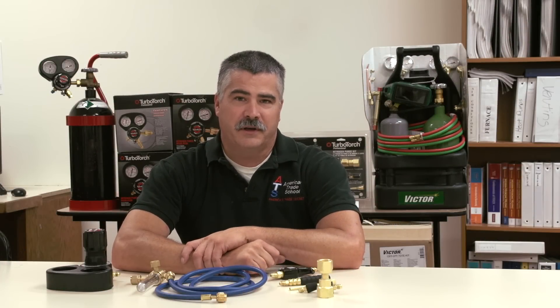Hi, I'm Chris Cordy of American Trade School. I'm the Program Director of the Heating and Air Conditioning Division. I'm here today with TurboTorch and we're going to be discussing some of the best practices for HVAC technicians.